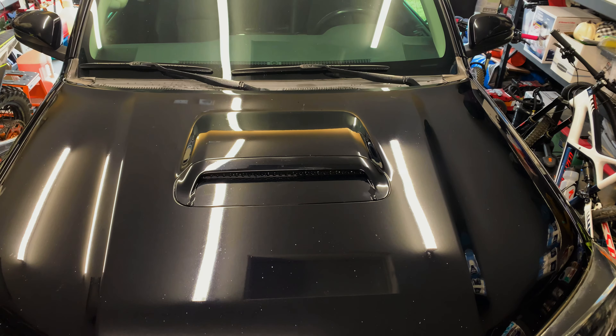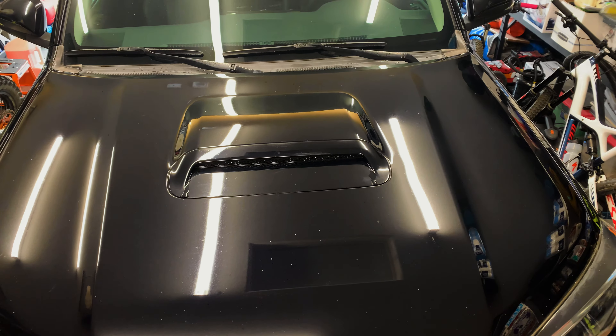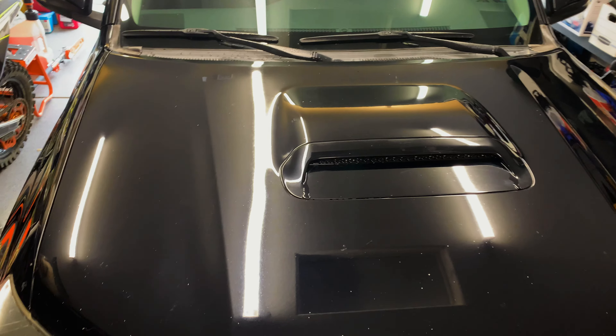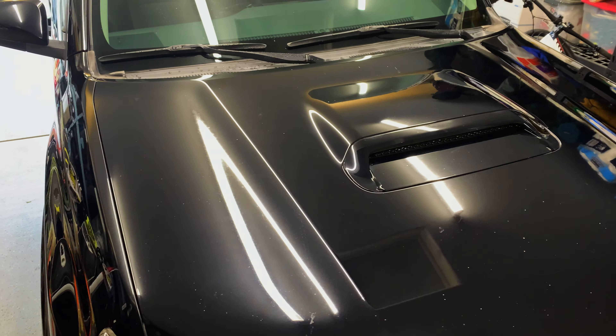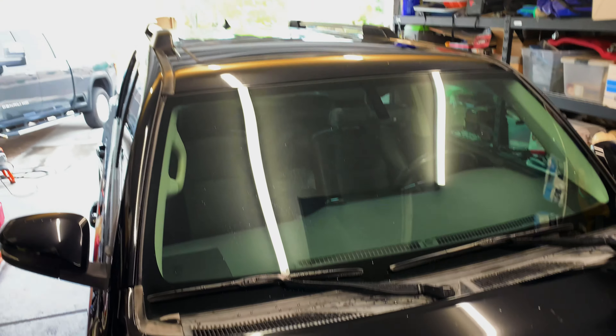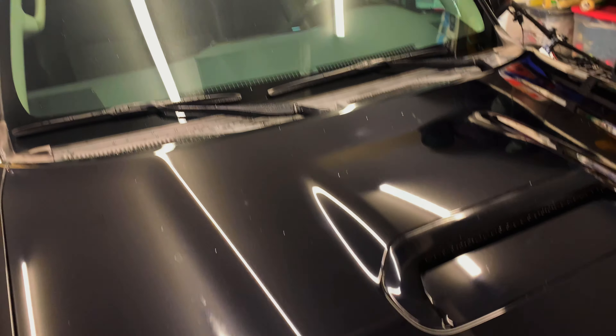So this is after three passes with the cutting compound and two passes with the polish. It's not perfect, but compared to what it was when I started, it's totally night and day. I still haven't done the wax yet. I'm going to polish out a couple scratches on the side — you can see them right there on the front fender — and then I'll polish the front part of the roof above the windshield, clean it up, and get this thing waxed.